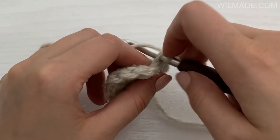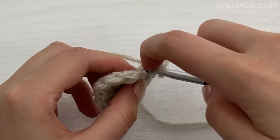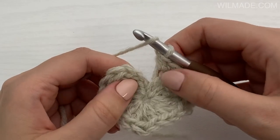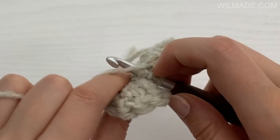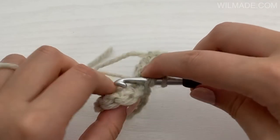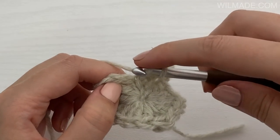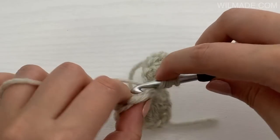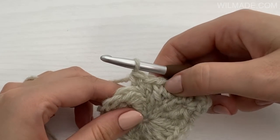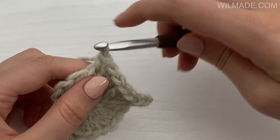Now work a single crochet in the next chain, one half double crochet in the next chain, one half double crochet in the next chain. Make one double crochet into one half double crochet into one loop from the right part, one half double crochet into one loop from the left part, one half double crochet into one loop from the right part, then one half double crochet in the next chain, one half double crochet into one single crochet in the next chain, one single crochet in the next chain, one single crochet, chain 2, one single crochet in the next stitch.